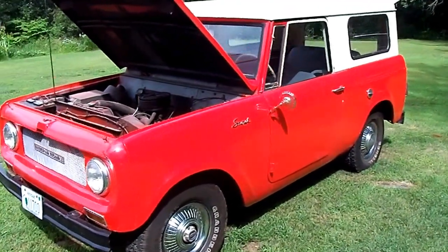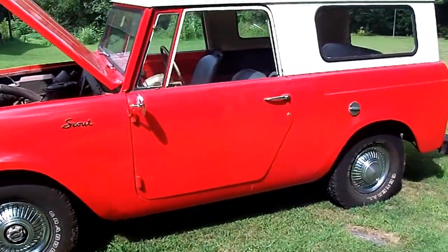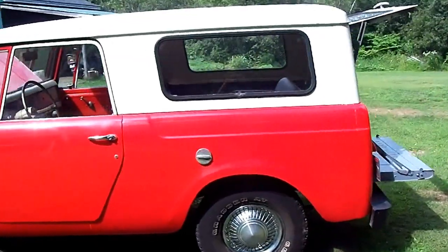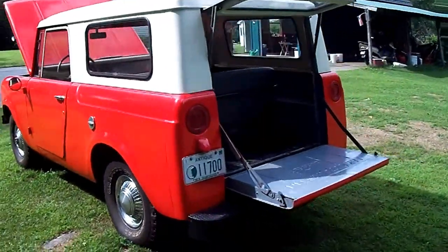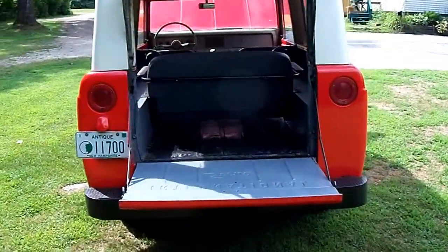Hello, this is a '69 Scout 800. It's a four-cylinder, looks like it's in good shape, it's running right now. As we can see, the gate opens in the back — it's pretty much a complete rig.